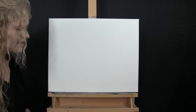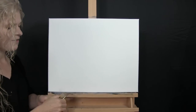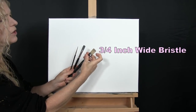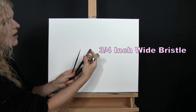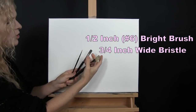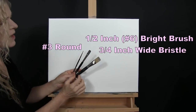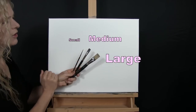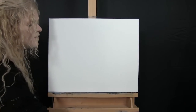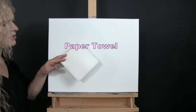For my tools today I have a standard number two pencil for some drawing. I have three brushes from my personal brush line: a three-quarter inch wide flat bristle brush, a half-inch wide number six bright synthetic brush, and a number three round synthetic brush. I refer to these as small, medium, and large. You'll also want a cup of water for washing brushes and a paper towel for drying them.